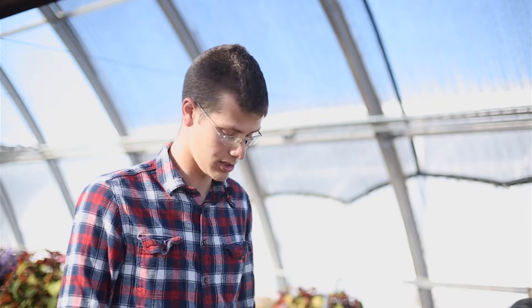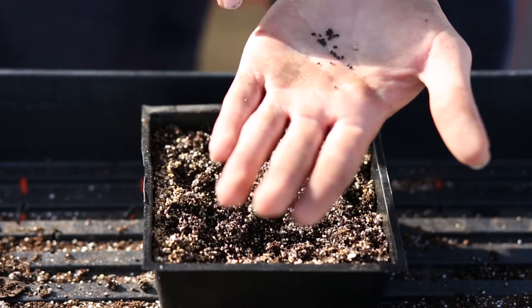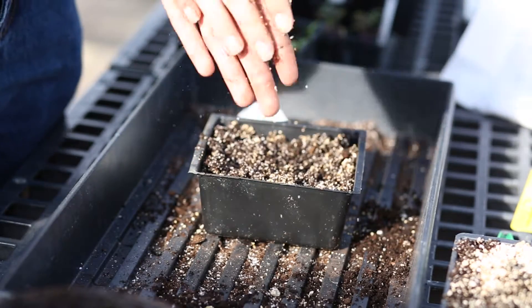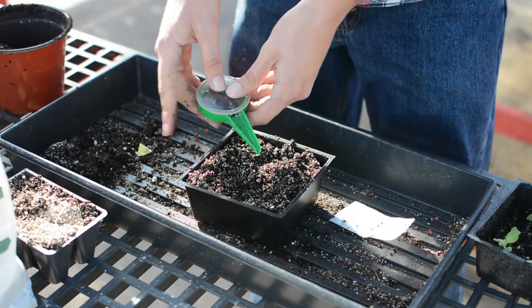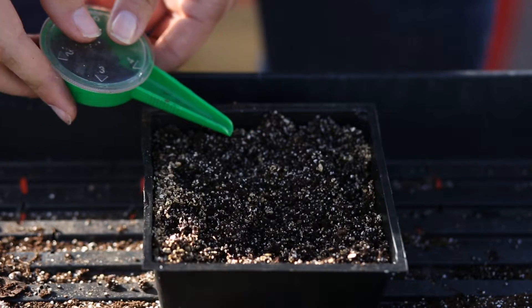For seeds even smaller, such as basil seeds, it's often good to go to a local garden center and buy a hand seed sower. For these small basil seeds, you'd want to sow them into a flat with a fine germination mix that's been moistened. Use the seed sower if you can't easily grab the smaller seeds — it's a great way to uniformly tap them out so they're easier to transplant in the future.